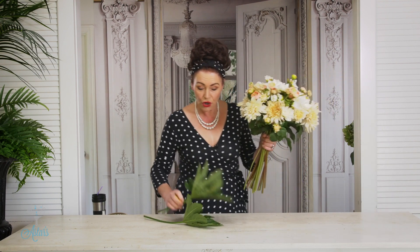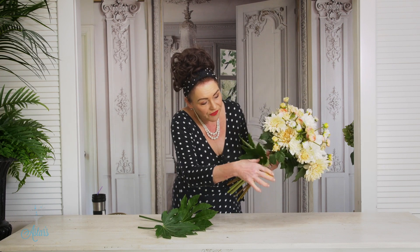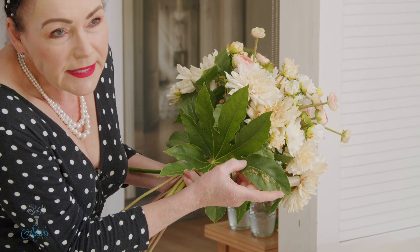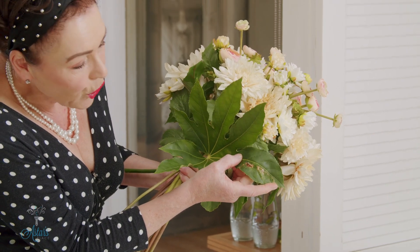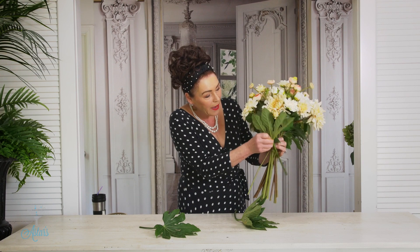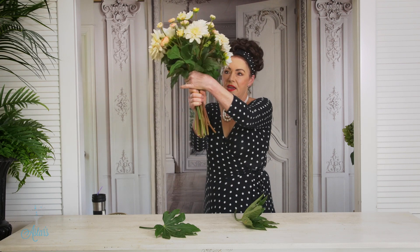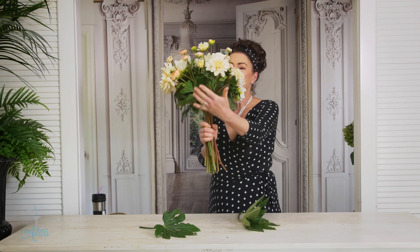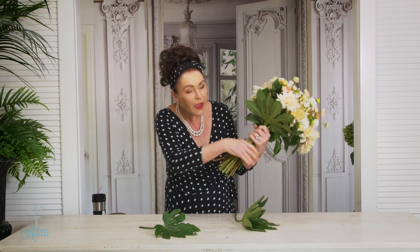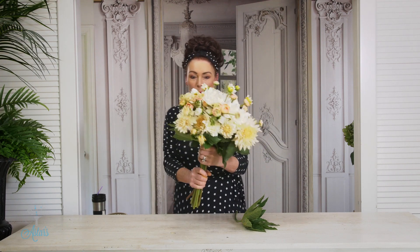Now to finish off your bouquet, I like to use a leaf. Make sure your leaves are nice and pristine and not marked, so that when they go around the back or the base of your bouquet they form a lovely collar. See how that cleans the whole thing up? It gives it a nice support structure.